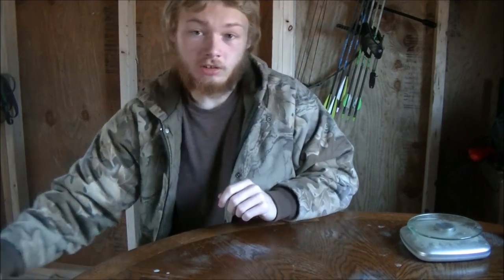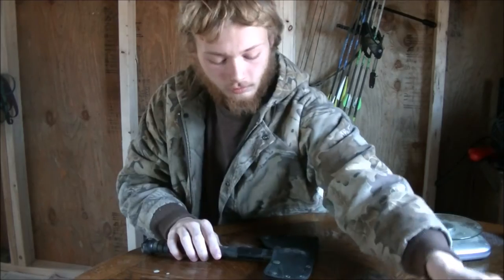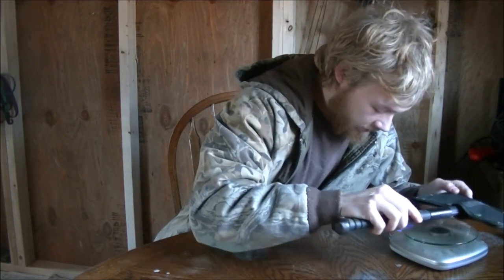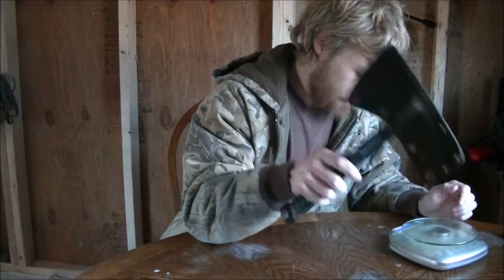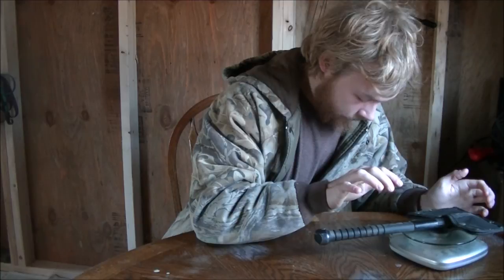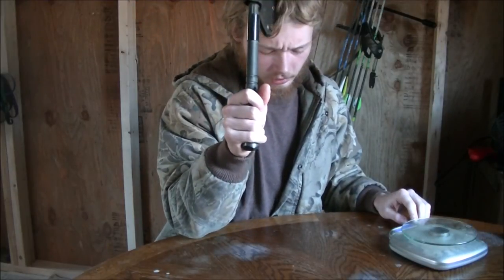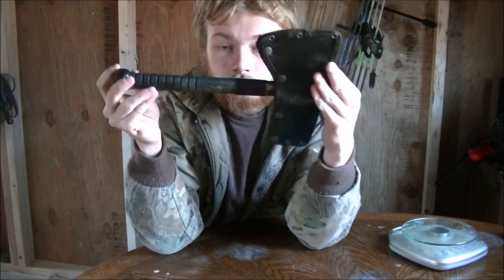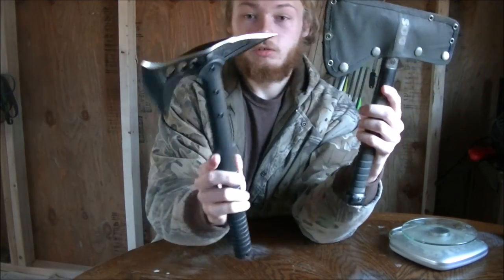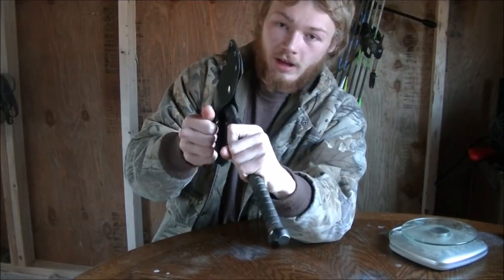I have two other tomahawks here — the one closest in similarity to the M48 Hawk is going to be my SOG Voodoo. The SOG Voodoo with its sheath weighs 2 pounds 0.2 ounces. It's actually a lot shorter than the Hawk. The SOG Voodoo is what I had been using for all my actual chopping tasks — it's a very nice tomahawk. It's got a flat-ground blade, been a very effective chopper. I far prefer it over my other tomahawk, which is just a SOG tactical tomahawk. This one feels a lot more balanced.